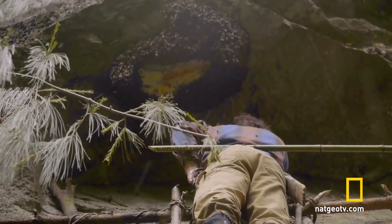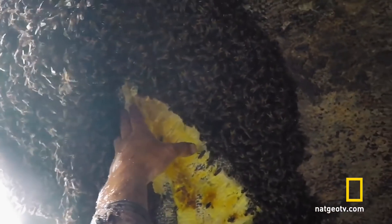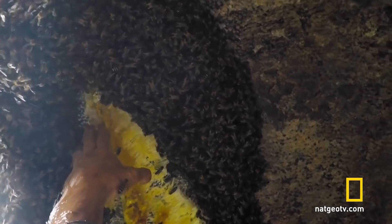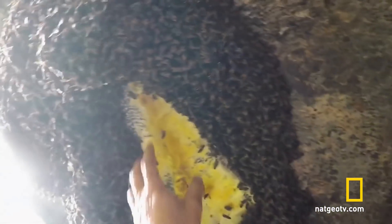My final job — to reach even higher and scrape the honeycomb from the rock. Oh my god, I'm just covered in honey and bees, and I'm sticky everywhere.